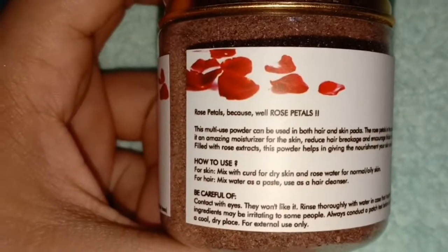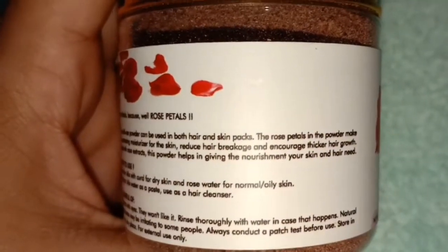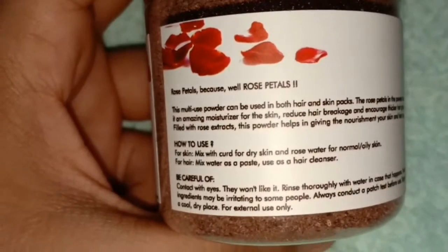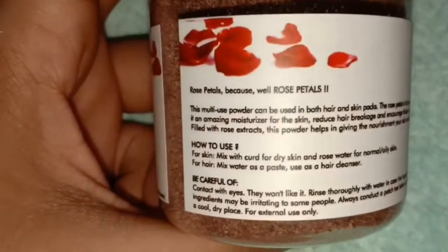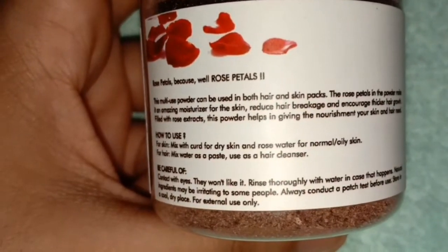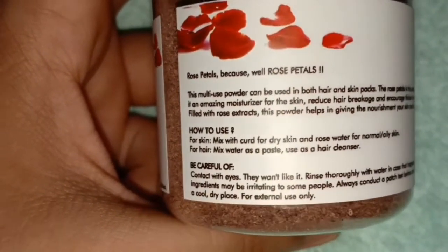This is a multi-use powder. It helps make your skin light and bright. It helps moisturize your skin. You can also use it on your hair — if you have a problem with breakage or hair quality, it may help your hair. It also helps to reduce skin issues.